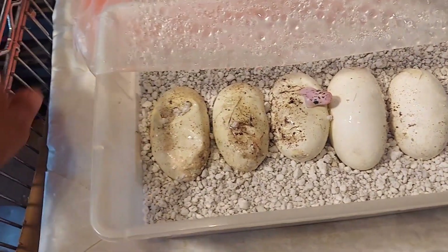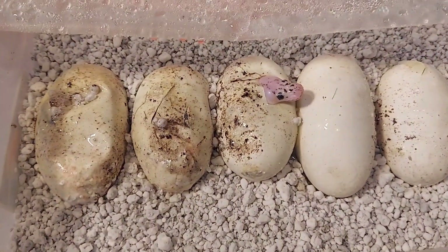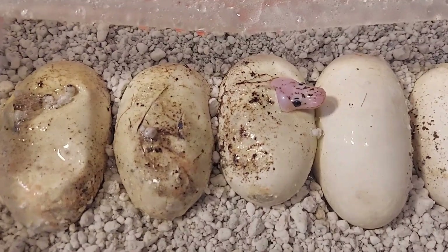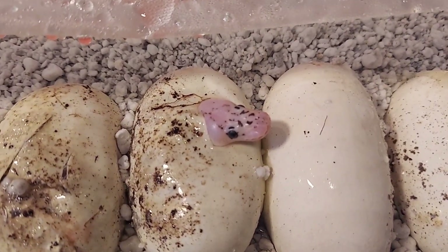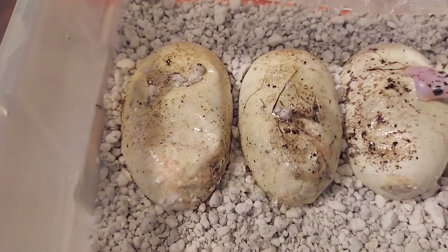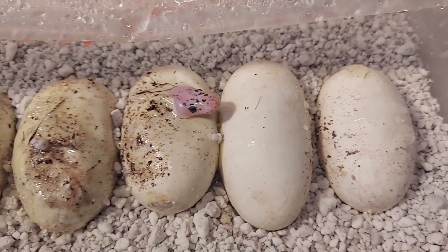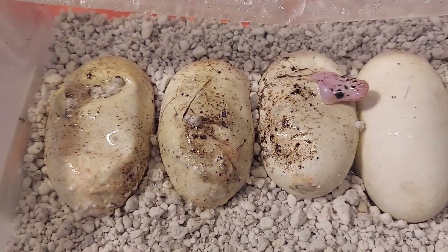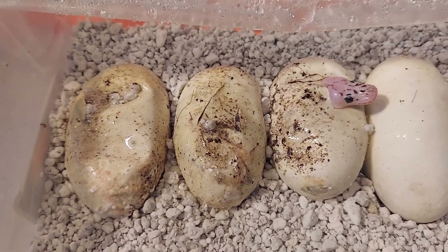The pairing was a pastel vanilla 100% het clown female bred to a firefly clown. As you can see there is a clown head right there — awesome! I like the vanilla gene a lot, so hopefully some of these will have vanilla. I'm hoping for a vanilla scream clown — let's see what happens.